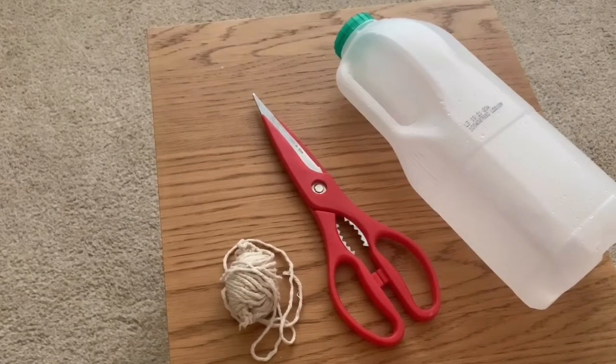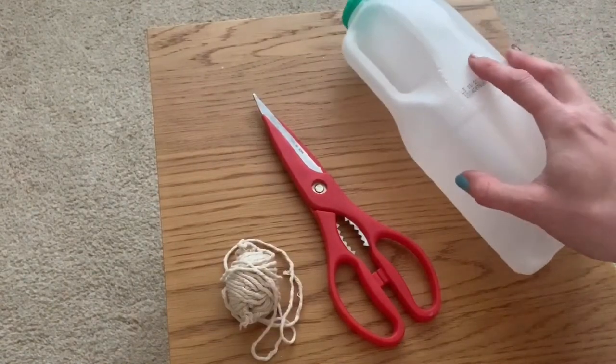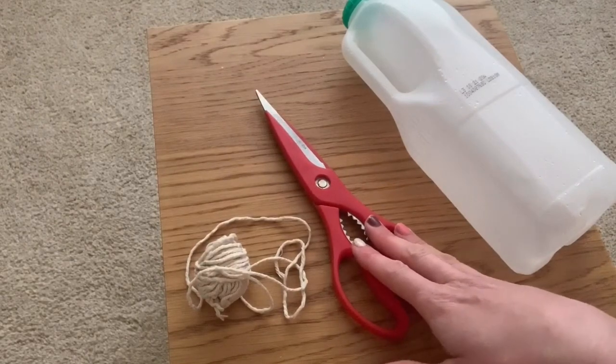Hi, today we're going to make a birdhouse using a recycled milk carton. You also need some string, and you might need an adult to help you with the cutting out part.